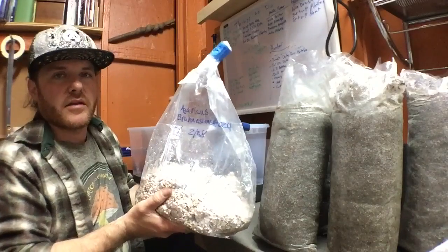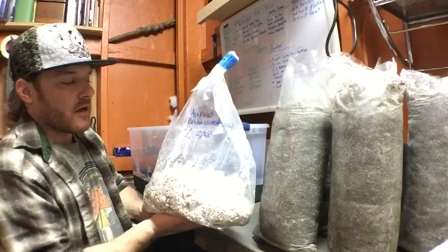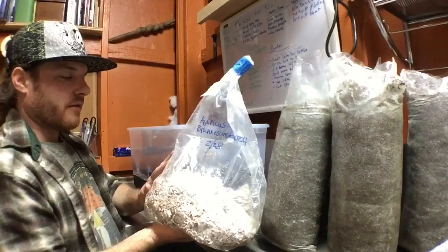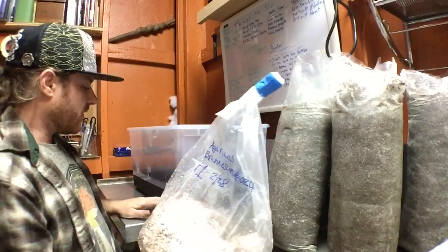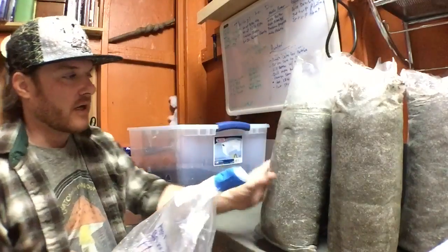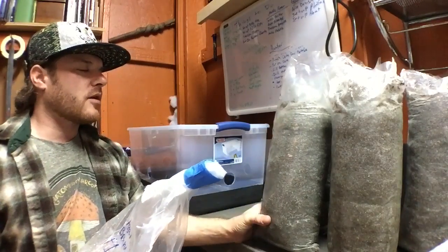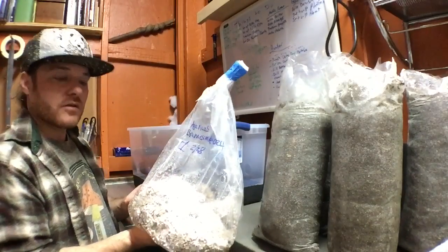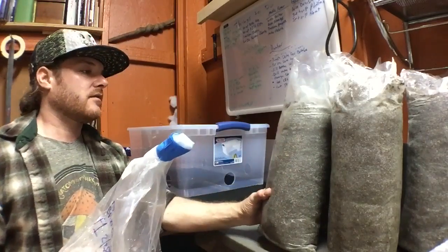I like the big portabellas — I put them on the grill and make steaks out of them. We're going to first add a layer of substrate, then put a layer of spawn on, and repeat that process until we've filled it up to a little bit below the black line. Each bag is about 10 pounds, and I'm going to use about 2 pounds of spawn — each spawn bag is about 4 pounds, so I'll use half a bag of spawn to one bag of substrate.